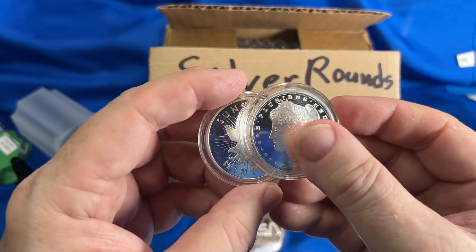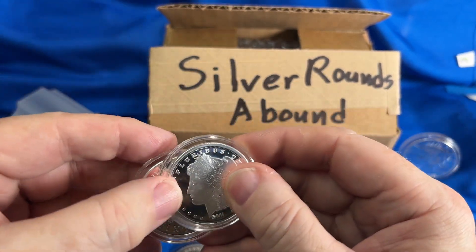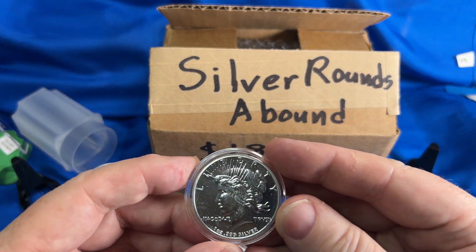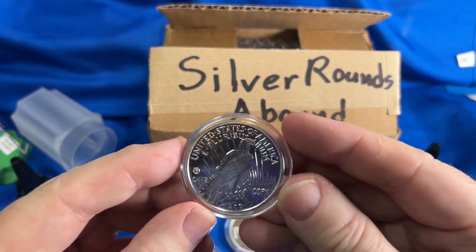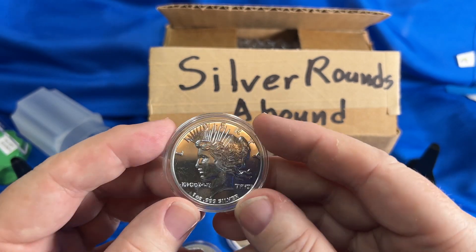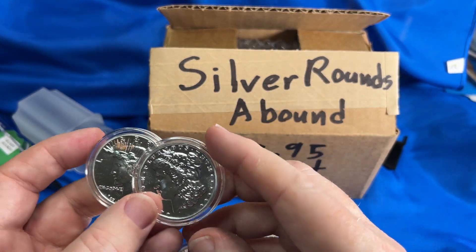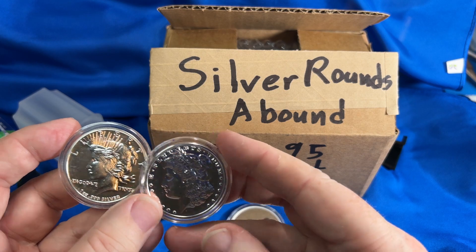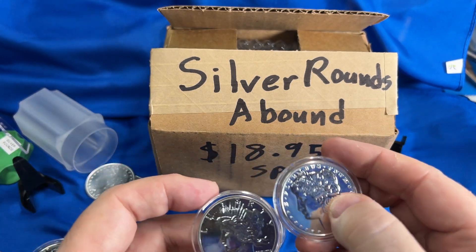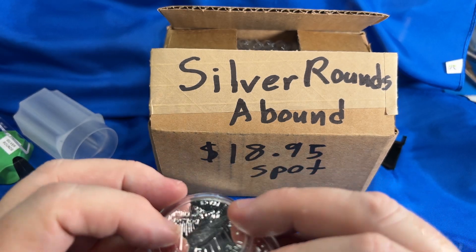Sometimes the Sunshine Mint rounds can be a little more expensive — I just bought a couple — but they have a little more collectability, and you will occasionally find that with silver rounds. Good quality, so I always like that. These replica-style rounds give you some nice subject matter even though they're really designed for bullion. The designs are recognizable, and you don't want to pass them off as the real thing — in many cases they're just too big anyway. But it's a really nice way to get some interesting stuff in the silver rounds area.